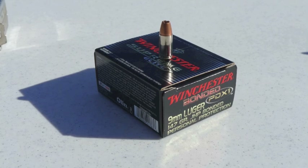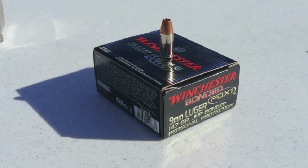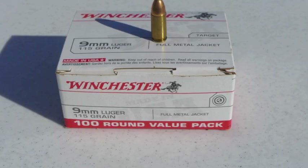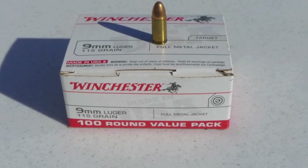We're going to do the 9mm now. We're going to start on the concrete blocks. We've got two different rounds we're going to shoot. The first round is going to be a hollow point, 147 grain — a personal protection brand. And the second shot will be a full metal jacket, 115 grain.